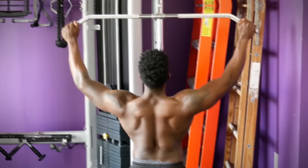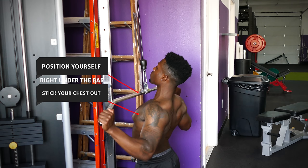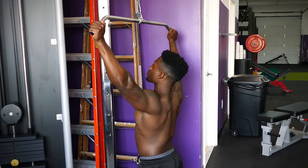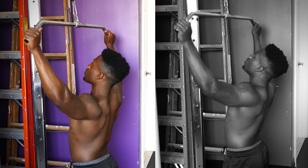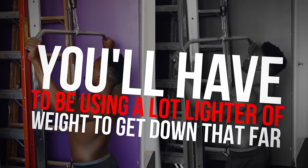Next up is the lat pulldown. The biggest mistake is excessive swinging when bringing the bar down towards your chest — when you swing like this, you can wind up with a lower back injury and you're using momentum rather than your lats. Instead, position yourself right under the bar, stick your chest out by squeezing your shoulder blades tight together, and do most of your reps without momentum. Only use a little bit of momentum to help squeeze out those last couple of reps as your muscles start to fatigue. Also avoid pulling the bar way too low — you should aim to bring the bar either under your chin or to your upper chest and no lower.